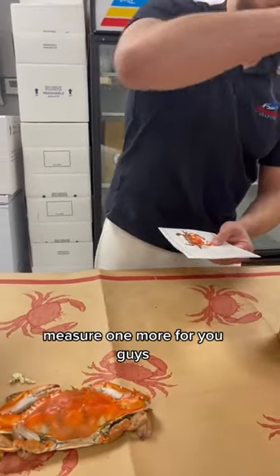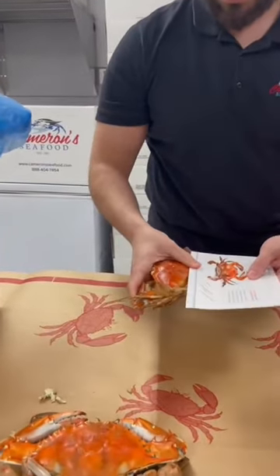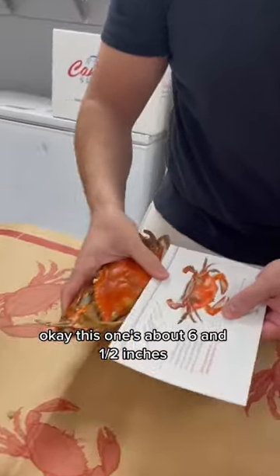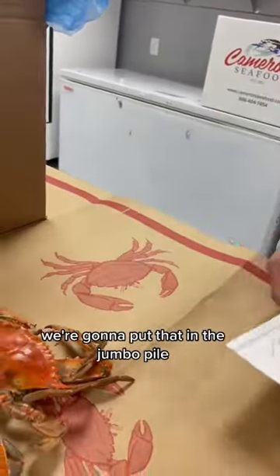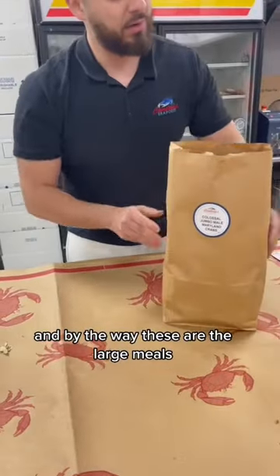Let's measure one more for you guys. Okay, this one's about six and a half inches — good amount of meat in it. We're going to put that in the jumbo pile, and by the way, these are the large males.